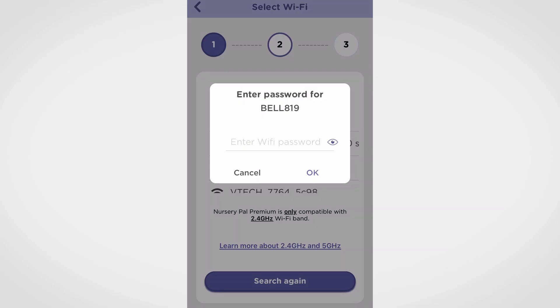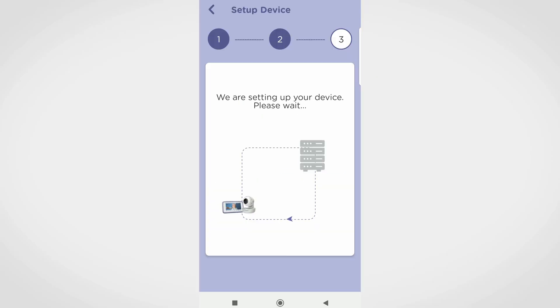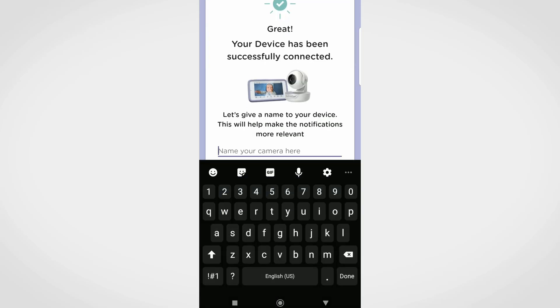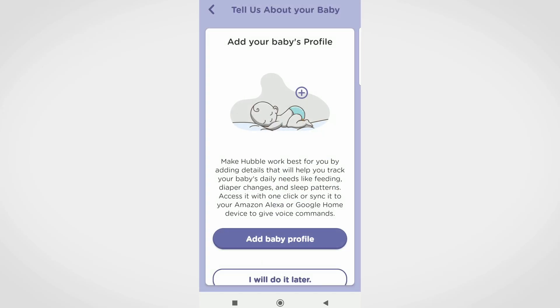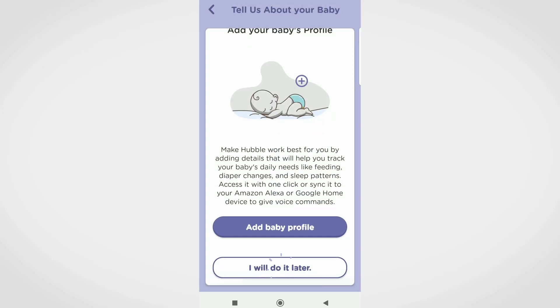Enter the Wi-Fi network password. Wait for some time for the camera to complete the setup. Name your device. You can add your baby's profile at this step or skip it and do it later.